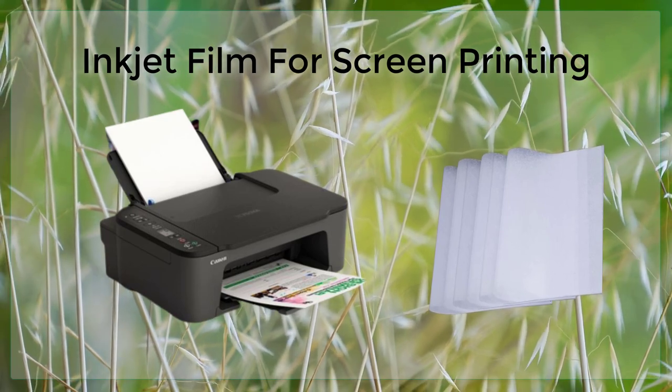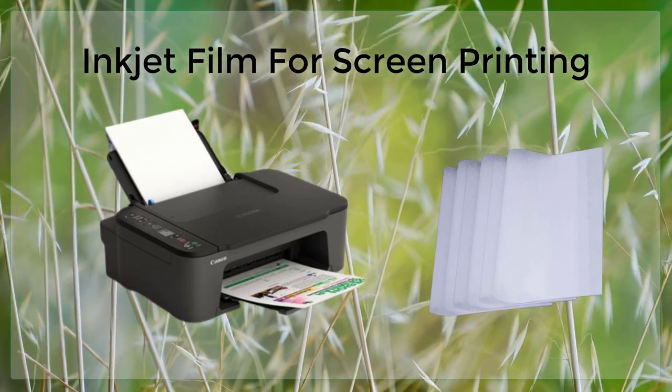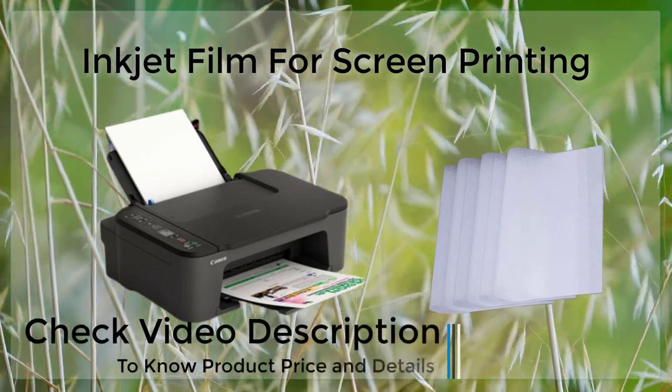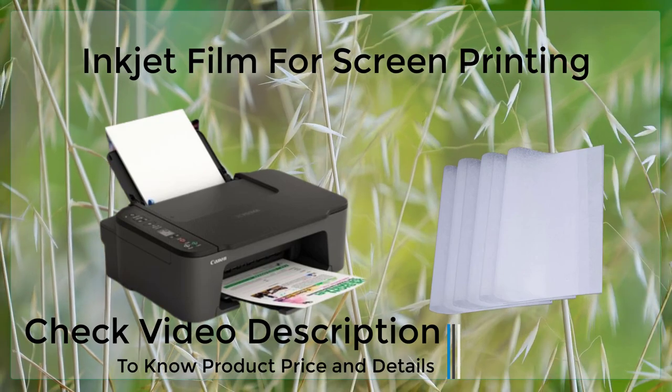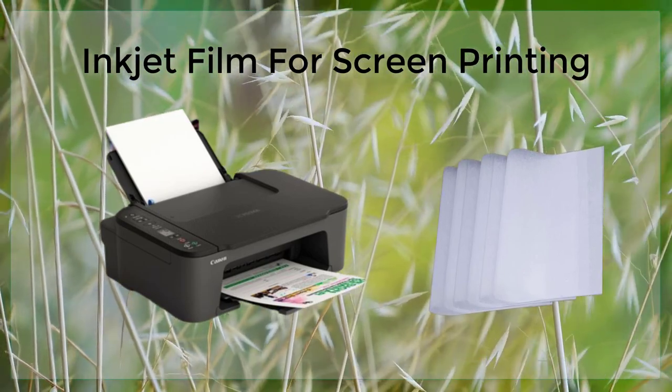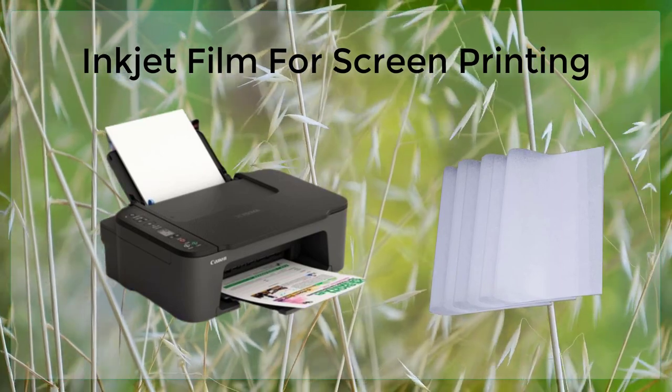When using inkjet film for screen printing, it is important to choose a film that is compatible with your inkjet printer. Some films are designed specifically for use with certain types of inkjet printers, so it is important to check the compatibility before making a purchase.